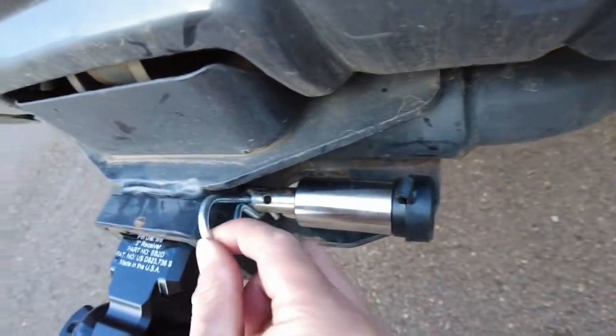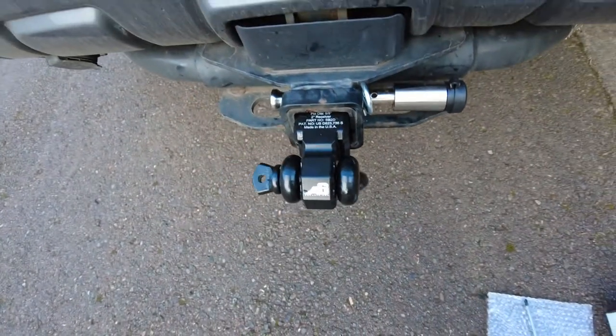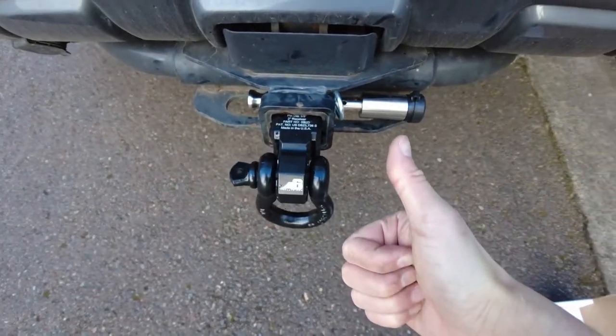Alright, thanks for watching everybody. A quick video on messing around with the truck there. It's probably time to give her a little wash, so thanks for tuning in.